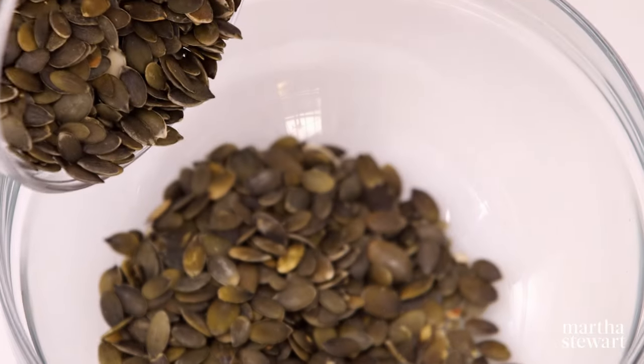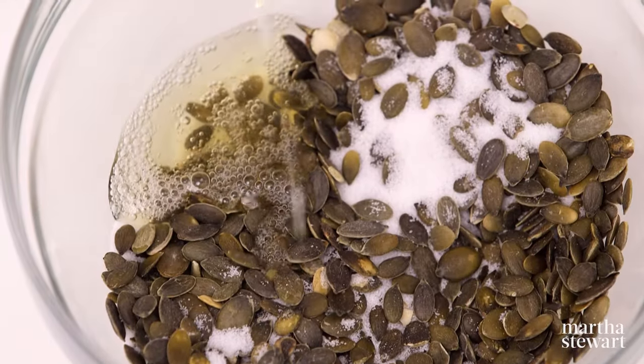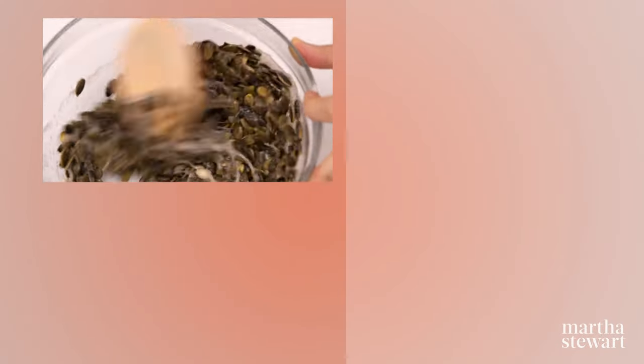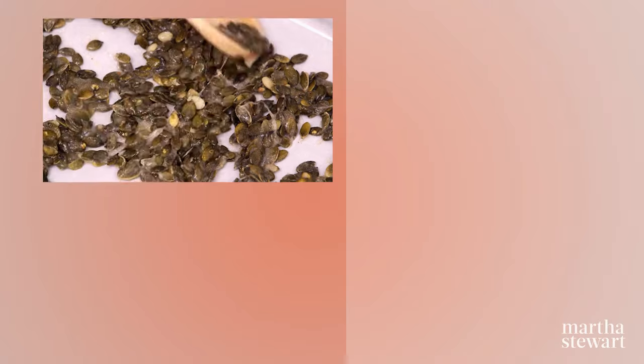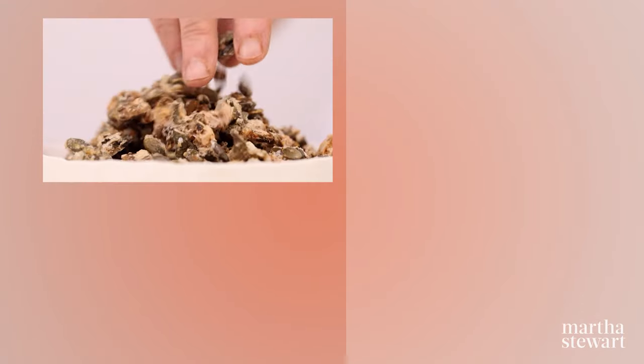Place six ounces of pepitas in a bowl. Add six tablespoons of sugar, one large beaten egg white, and a pinch each of salt, allspice, and cayenne pepper. Stir until well combined. Spread the mixture in a single layer on a parchment-lined baking sheet. Bake at 350 degrees until golden, about 10 minutes. Season with salt and stir gently, leaving some clumps. Let cool before serving.